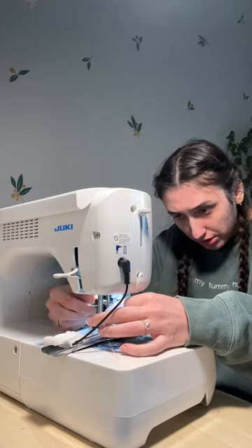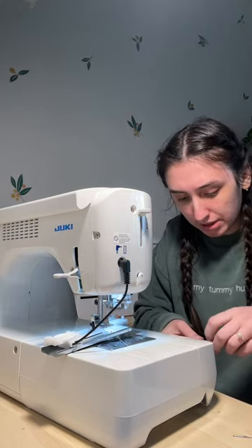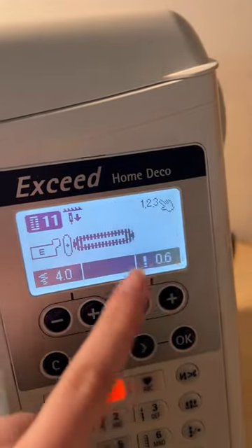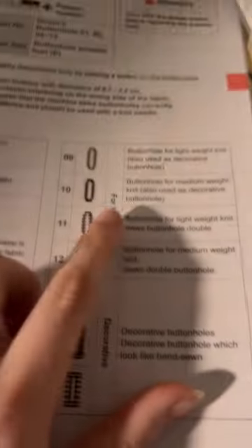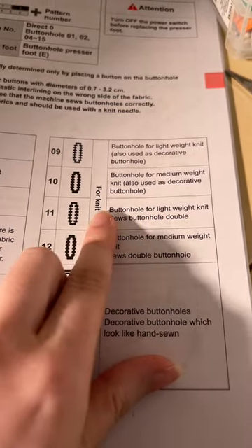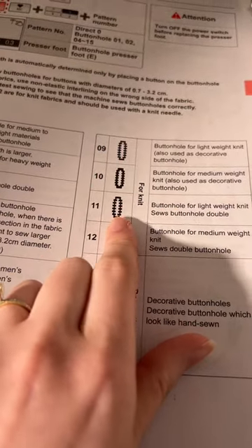Okay, we are changing the needle to a stretch needle since this is knit fabric. We have a stretch needle in now, and I selected the buttonhole for lightweight knit — it shows a double stitch rather than single, and I want it to be secure since I'm gonna be shoving my extension through it.